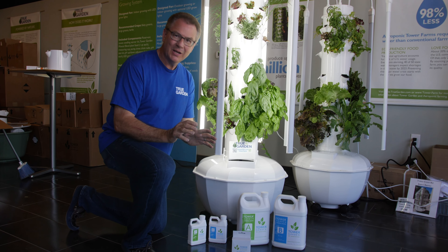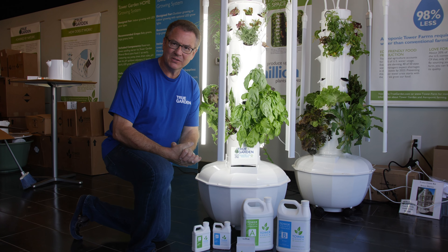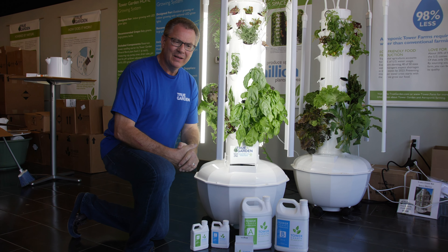I get questions all the time about doing pH testing. Here I'm a pharmacist, and I can get really anal about that, but you don't need to be. Once you've got your water in your tower and you've put your A and B nutrients in, then you want to grab your pH tester kit that comes with it.